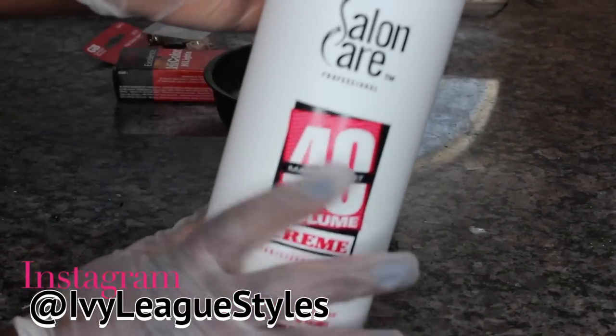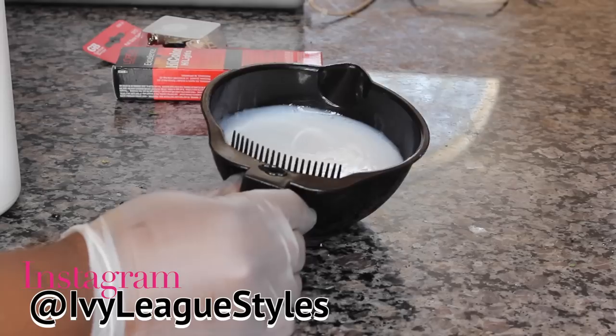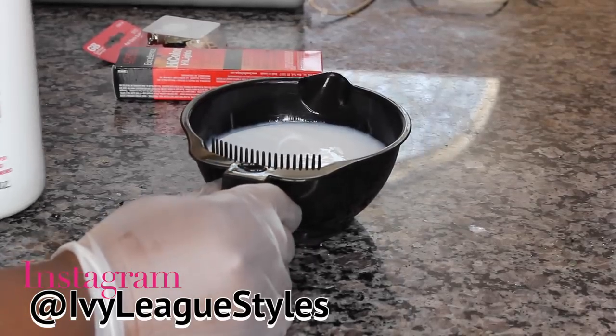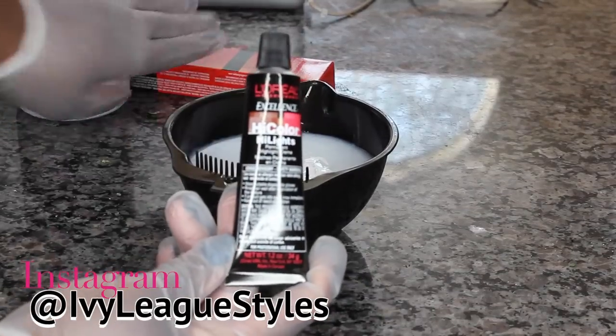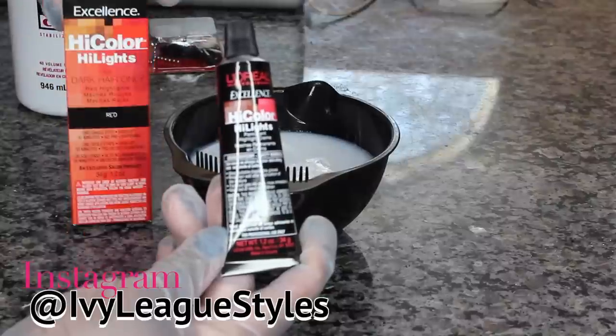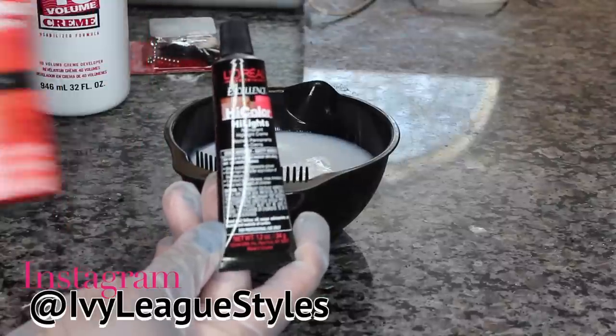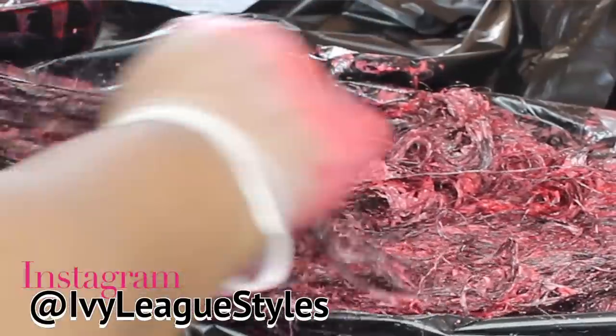To color this hair it was pretty simple. The only thing I used was a fortifying developer — I got it from Sally's Beauty Supply Store. I also used the L'Oreal Excellence High Color hair color in red. This hair color is supposed to be for dark hair only; it's supposed to lift your hair without bleach and it won't cause any damage.